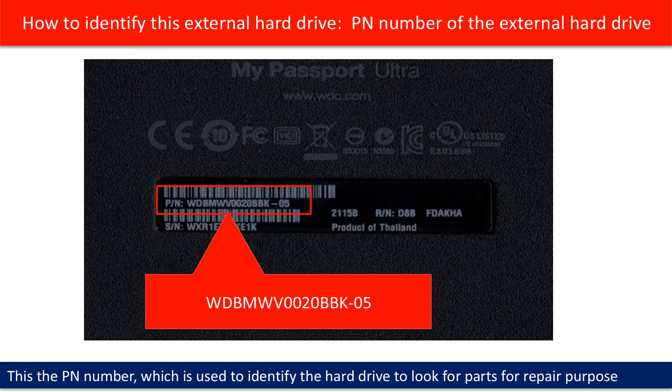On the back of the case, you can see a PN number. You may use this PN number as a reference to look for parts for repair purposes.